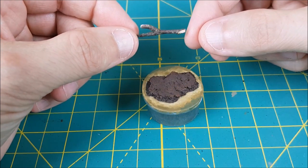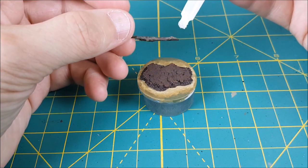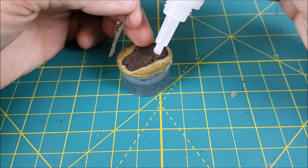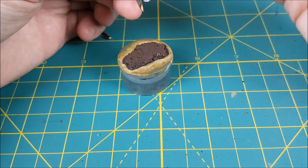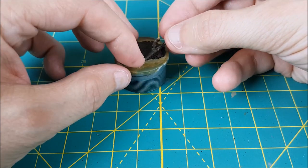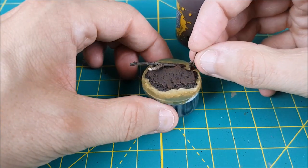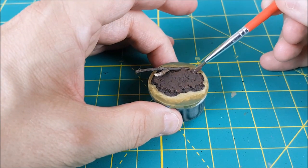Next I'm going to glue down a few pieces of stick that I grabbed from outside. I think this is alder and as you can see I've cut it on an angle. I'm gluing it so it looks like it's poking out from the mud in the water. I'm then sticking another smaller branch onto the base but this time I'm gluing it down with a bit of sterling mud earth texture.